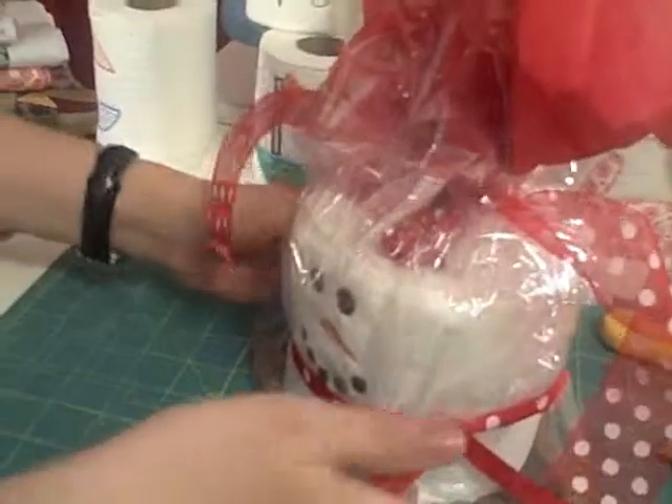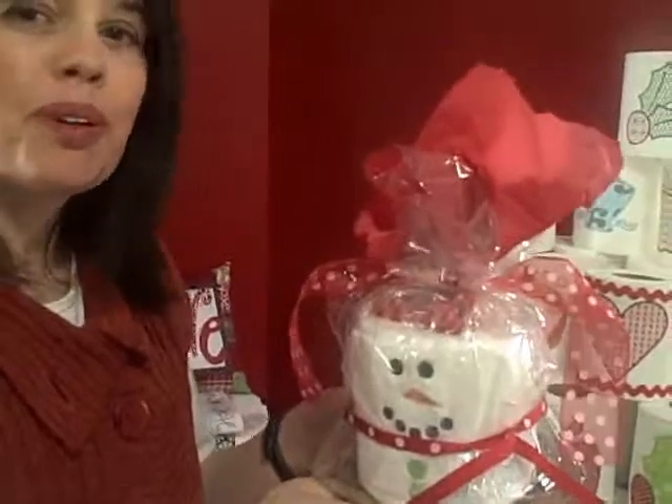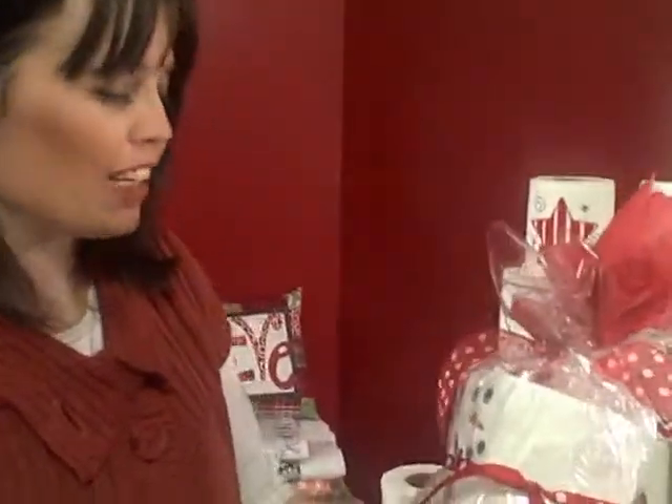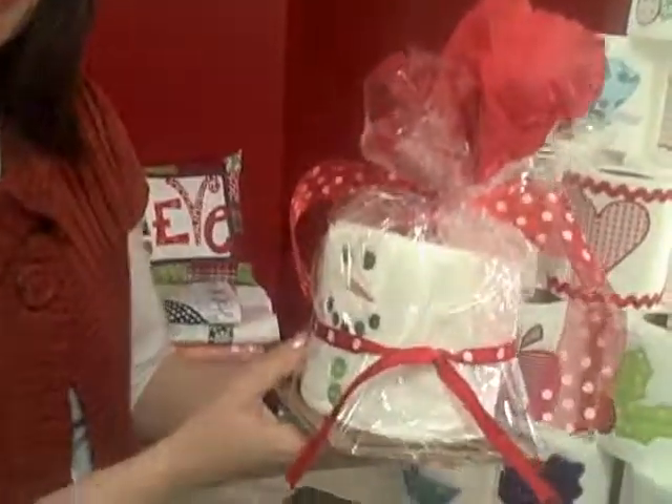So there we go — a little snowman s'more! What a fun gift to give, or just a funny kind of thing to take to your next office party or to your neighbors. Lots of fun.